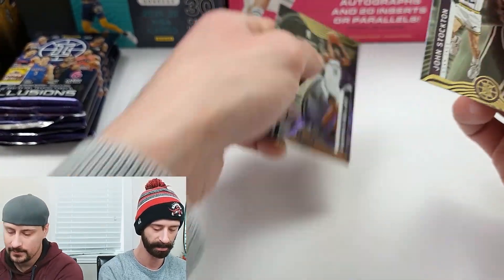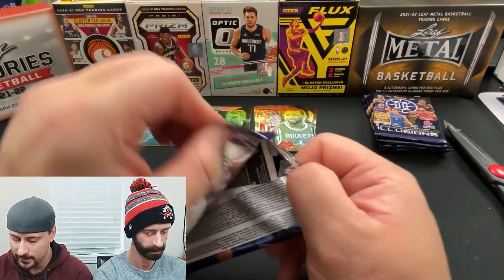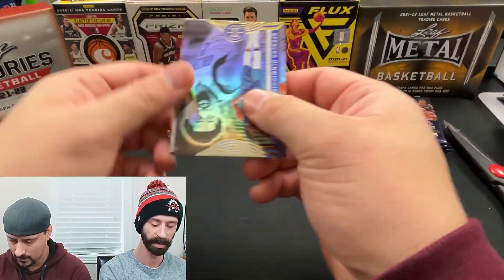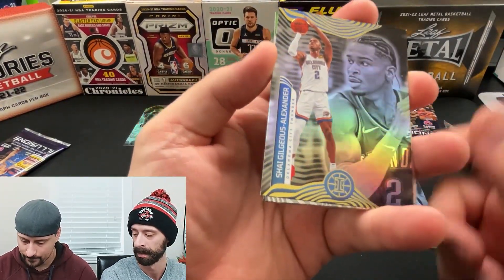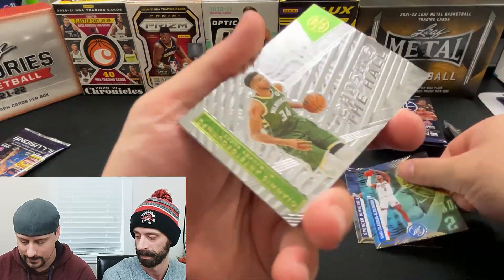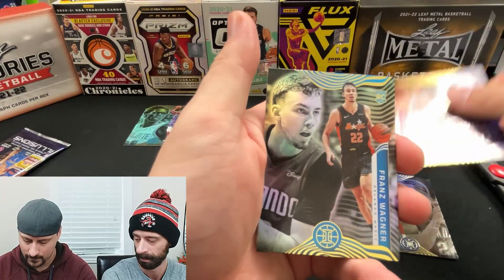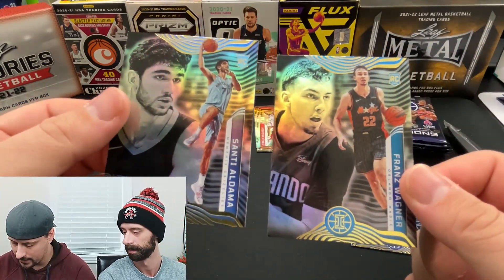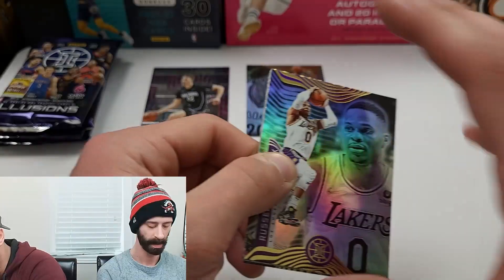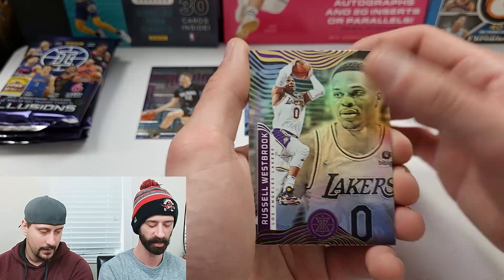Rookies will always be noted on the back — looks like Aaron Henry, a hidden middle rookie on the back. I like that they have legends in here on the base set. I really love the design of Illusions honestly — it's way up there for me. Shy Gilgeous-Alexander, Giannis chasing the hall insert, Lauri Markkanen, Franz Wagner rookie — that is a rookie. Double rookie content. Santi Aldama.